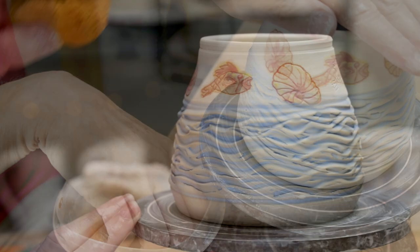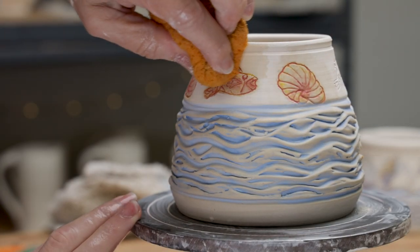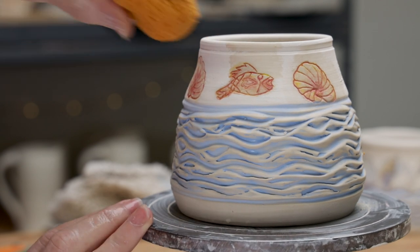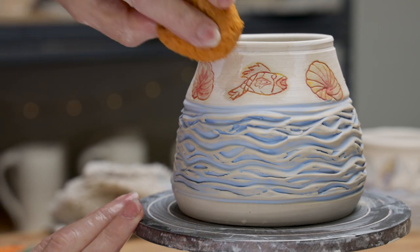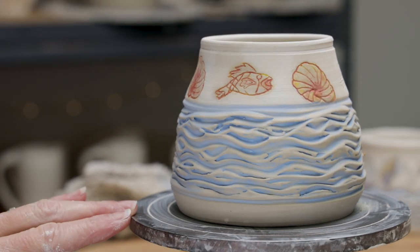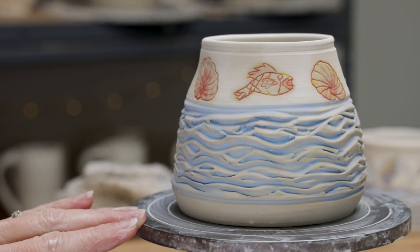Once you get all the colors on the pot, you'll know how they interact. If you're not happy, you can take a damp sponge and swipe it over the top to remove any underglaze from the surface. You can always repeat the process of carving, applying underglaze, and sponging off until you get the look that you want.